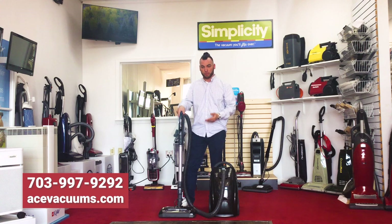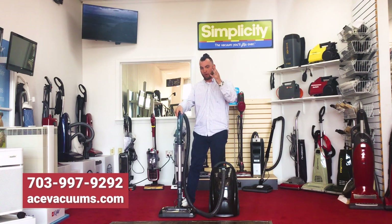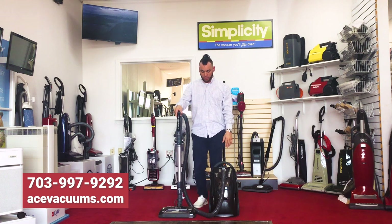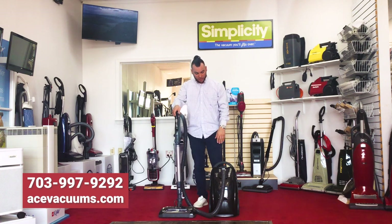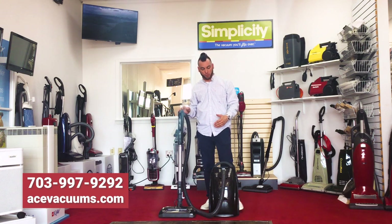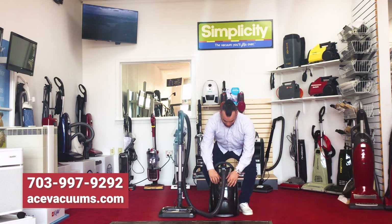This power head is really, really nice. It has an LED light with a rubber bumper guard. It also has a height adjustment, so if you have a low pile carpet or a high pile carpet, you can actually adjust this head to get the right level of cleaning for your carpet.